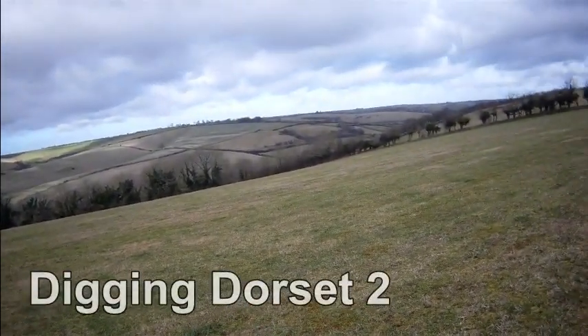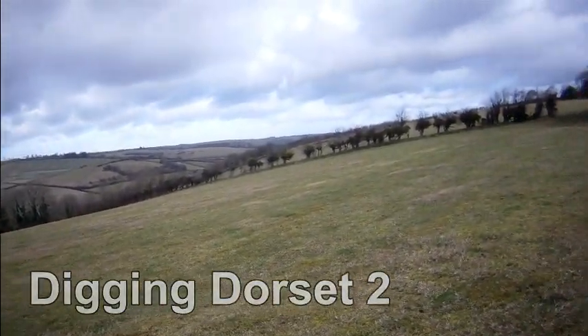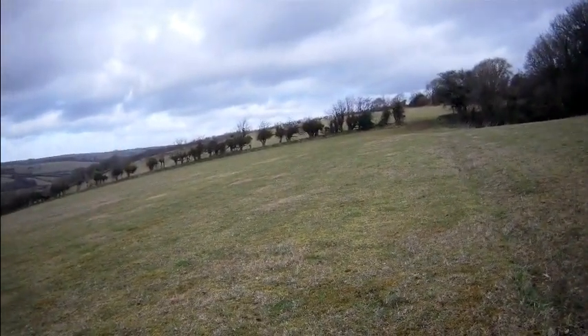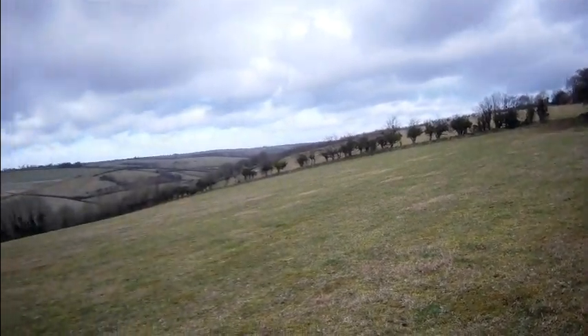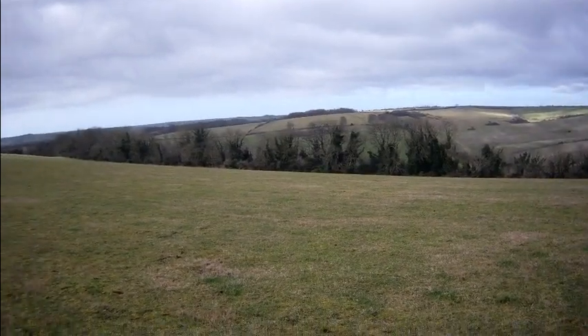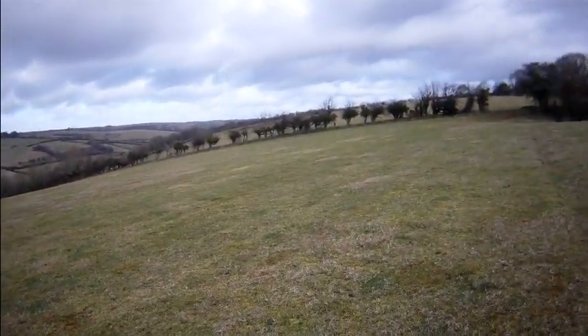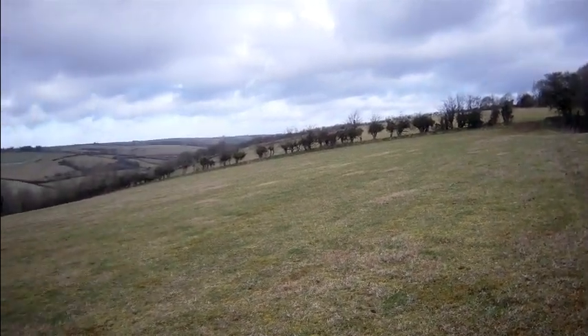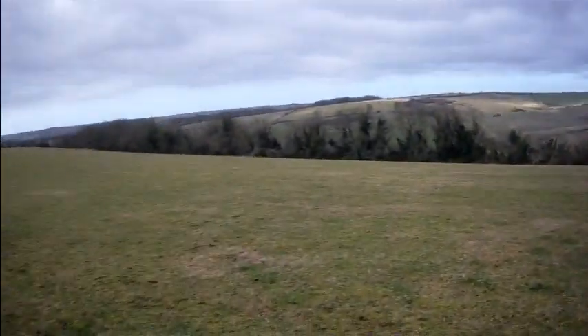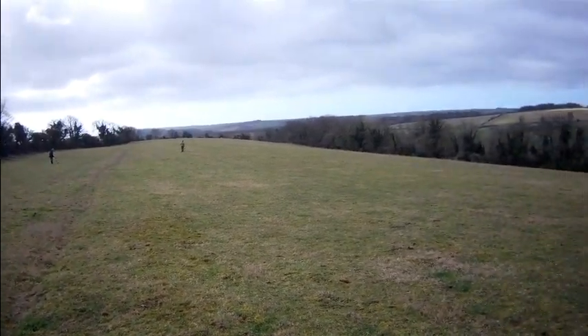This is our second trip to Dorset, it's a Sunday morning again. The last time we came down we found one decent stater and seven hammered, and that was the fields over there beyond the trees. This time we've come to some high ground and hopefully something will turn up. There's Gary and Stewart over there — good luck to them.